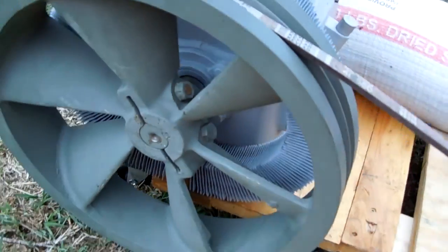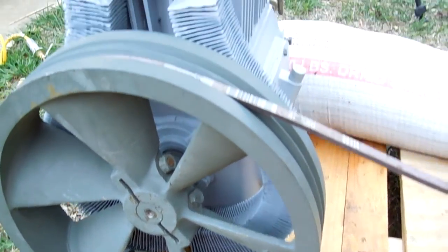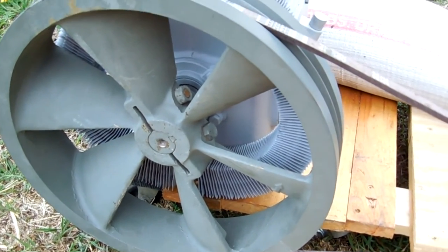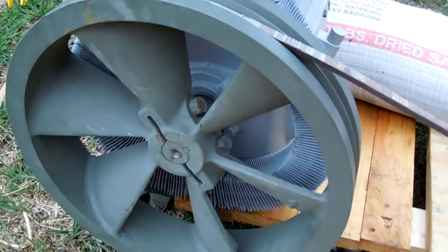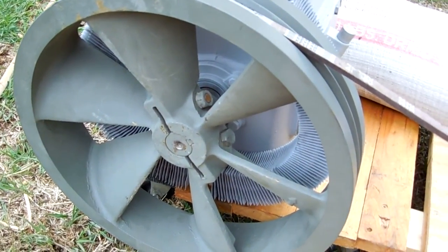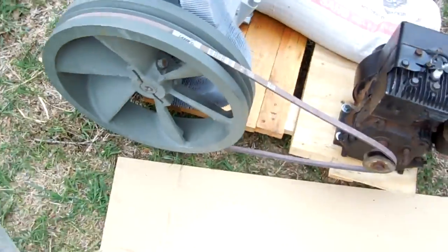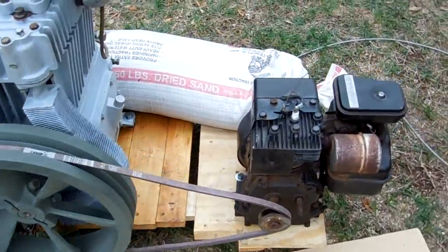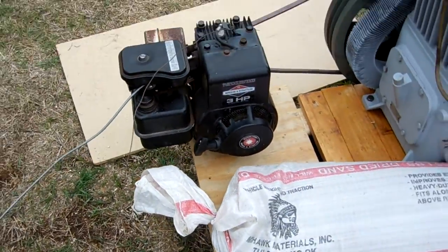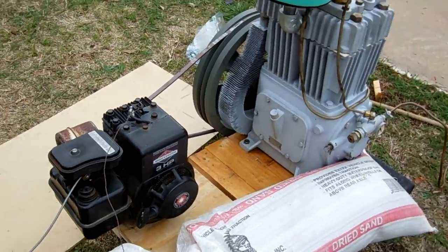The motor that was originally powering this thing — I didn't check when I was getting the compressor off of it — but if it was powering it, it would have the right kind of pulley. However, it's a three-phase motor, so I wouldn't be able to use that. I will eventually try to find a 5 horsepower electric motor to power this with so I can have it inside my garage or shed to use.